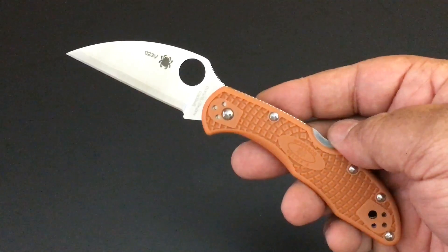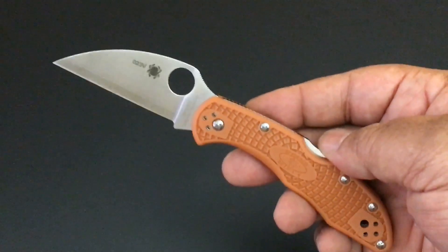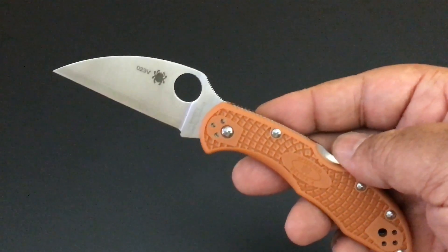Hello YouTube, this is Keith Kevin Kent. I hope you're doing well. It's time again for another knife of the day.